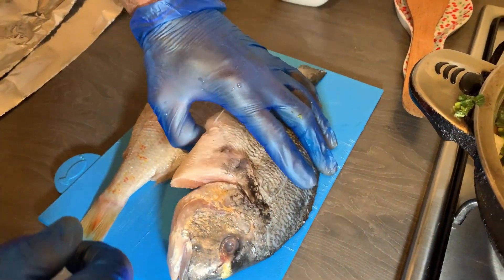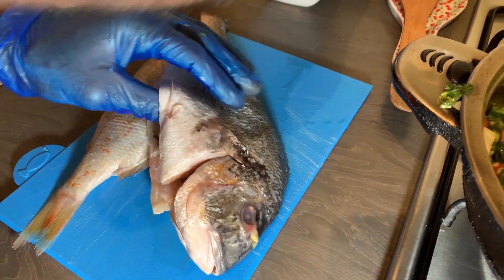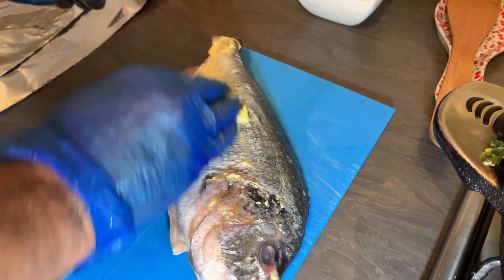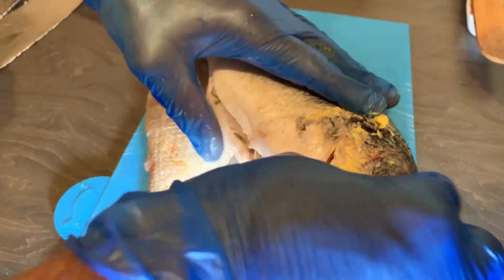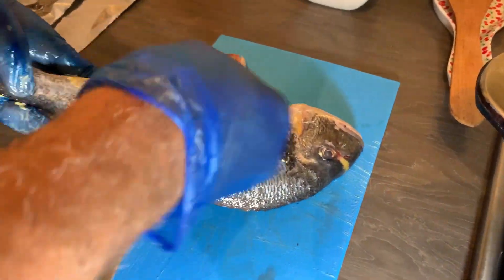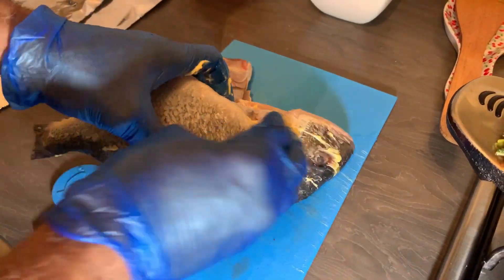Now I'm going to butter my fish. You use your butter to get it all over the fish — inside and outside. This will help the seasoning hold onto your fish.